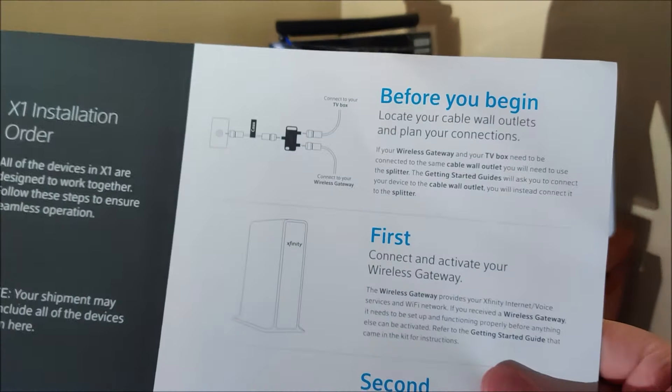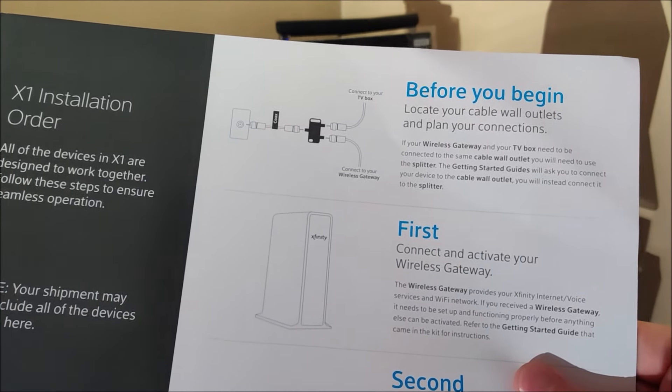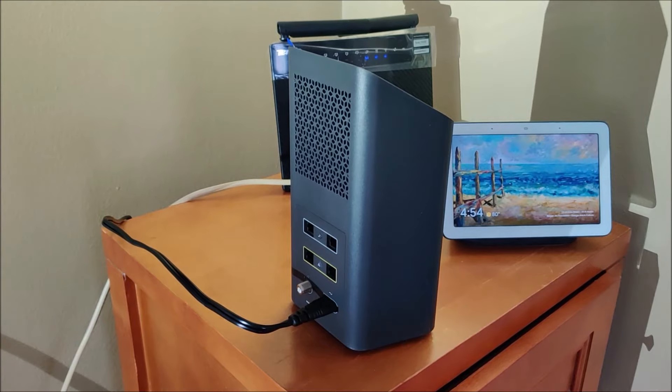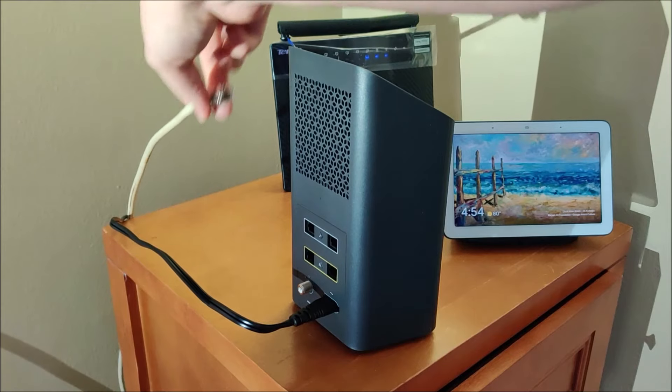It says right here in the instructions, before you begin, locate the cable wall outlet that you plan to use for your connection. Now if you're having trouble finding exactly where your access point is, I'll walk you through how I was able to find my particular access point, which is going to be this cable that's coming up through the floor.